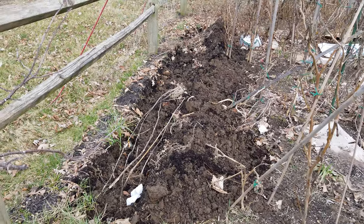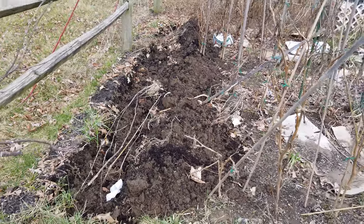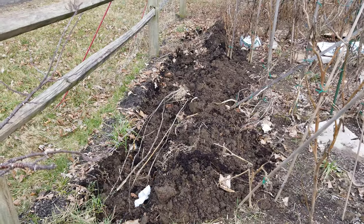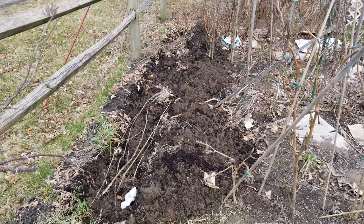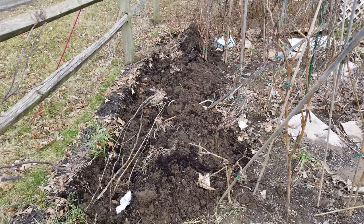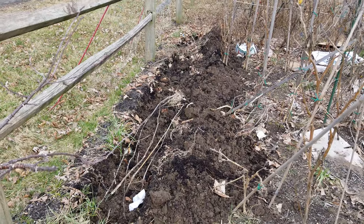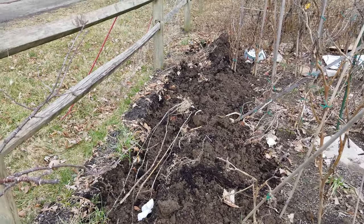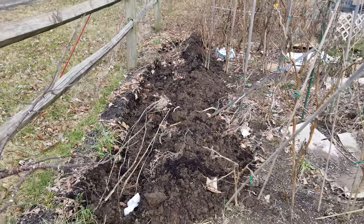It was much easier to dig this time than the first time. The first time it was really hard — I had to wait for rain so the ground would be soft, and when I dug it there would be clumps of clay, each clump like five to seven pounds. It was a big mess back then. So I'm glad it's getting easier now. Let's put everything in there and make it all kind of compost.